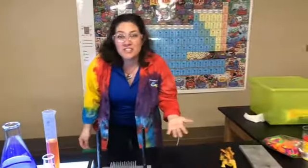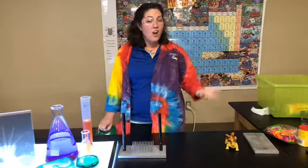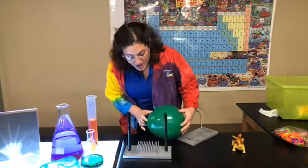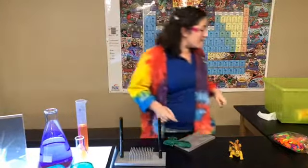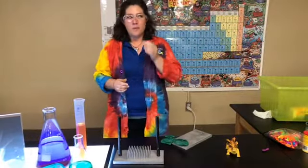You may have seen magicians or circus performers do that age-old trick where they lay down on a bed of nails and they're not hurt. Well, it all has to do with weight distribution. So if I were to take this balloon and set it just on one of these nails, it would probably pop, right? But if I take a balloon and set it down really carefully, let's see what happens.